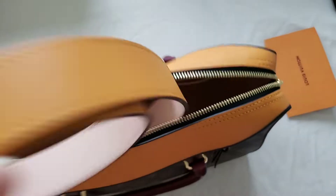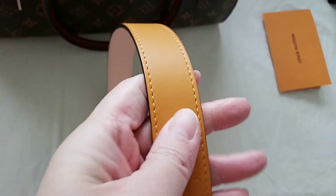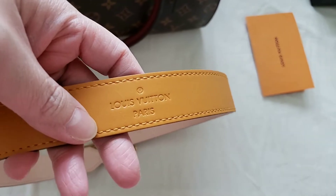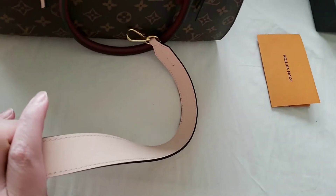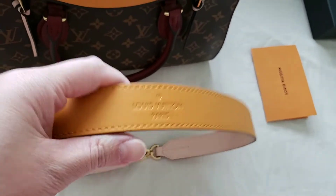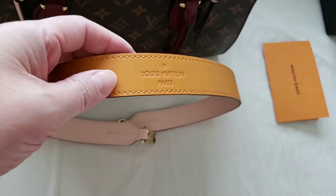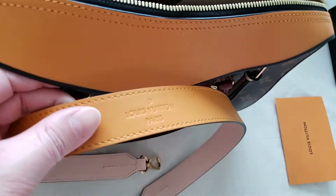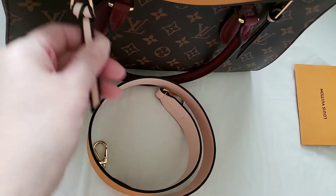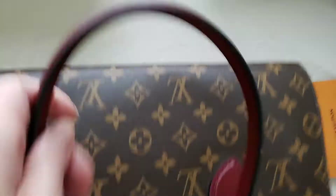This is the strap it comes with. I like the strap color combination — the Louis Vuitton Paris logo is at the front, so you know that's the front of the strap. There is no logo at the back. The color at the top of the strap matches the bag's top, while the color at the back matches the light pink, which also coordinates with the interior.